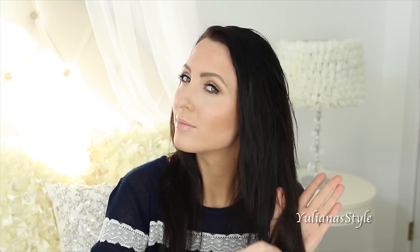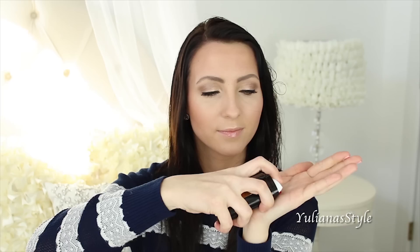Now it's time to part your hair the way you like to wear it. I recommend using a heat protectant anytime heat touches your hair, and that includes blow drying. If you have split ends like I do, this split end fixer is like a miracle for my hair.